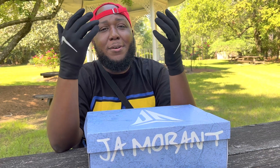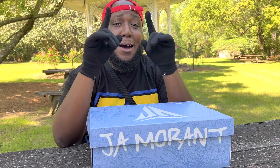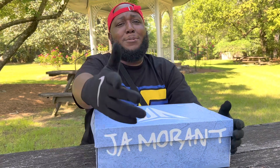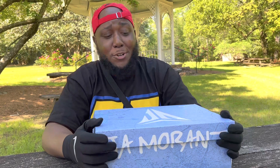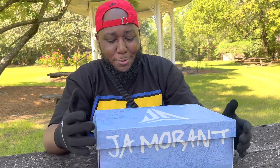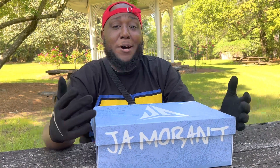I'm here to show y'all the Ja Morant, aka the Ja One. This is special, being an OG sneakerhead from South Carolina, Ja Morant being from South Carolina, and me purchasing this shoe in South Carolina — this is literally the first purchase I made since being in New York. So this was a full circle moment.